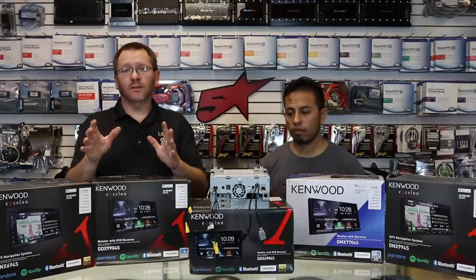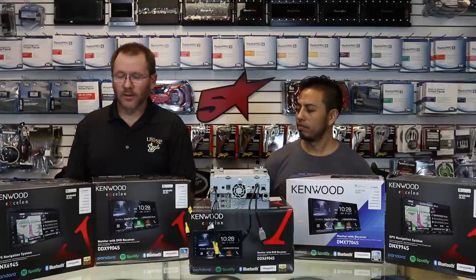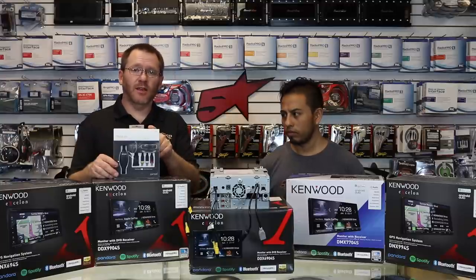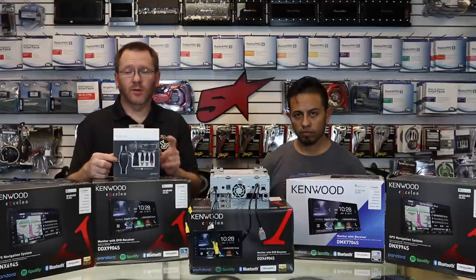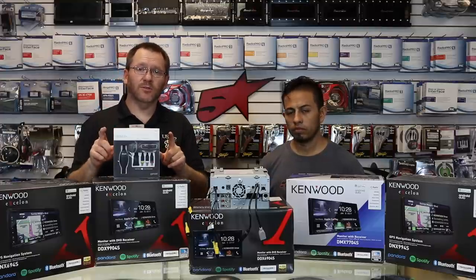It totally stinks, but it's not the end of the world. We have a product here — the iSimple Media Links — and what this is designed to do is take a standard AV input and turn it into an HDMI input. So let's go ahead and take a look at the back of the radio first and see what we have to work with.